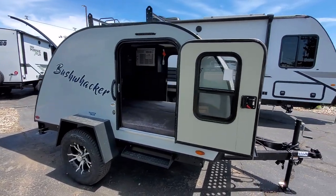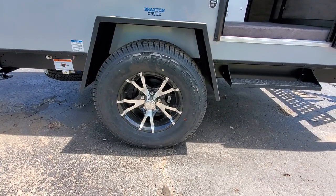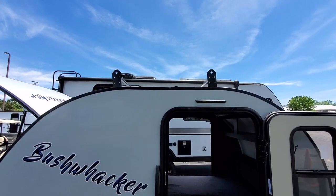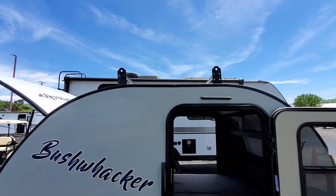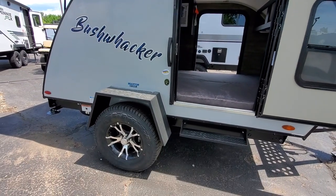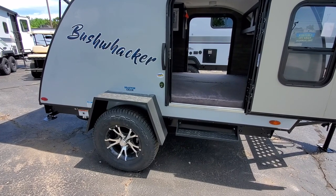This unit is pretty off-grid ready. You're going to have 15-inch off-road tires on aluminum off-road rims. Up top you have racks if you want to put luggage, kayaks, bikes — anything you need. You probably have about 150 to 200 pounds of capacity up there. You also have individual torsion axles, so if you're going off-grid on a bumpier path, this will have no problem handling it.